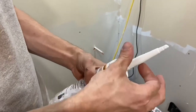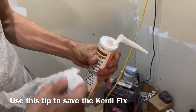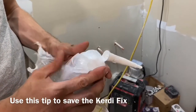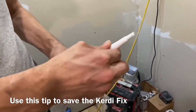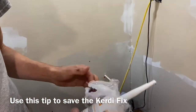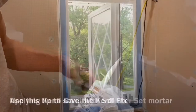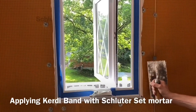Kerdi-Fix is pretty expensive. A simple way to help extend the life of your Kerdi-Fix is to take some plastic, put it over the cap like that, and then screw the tip down. That helps keep air from getting to it and it'll last a lot longer than if you just try to put a nail on the tip.